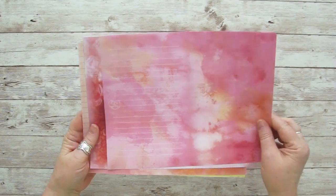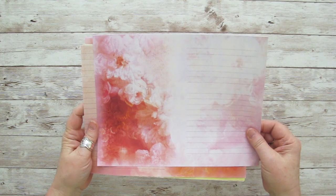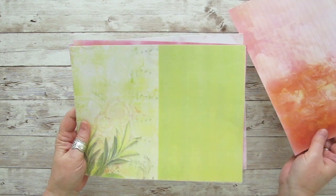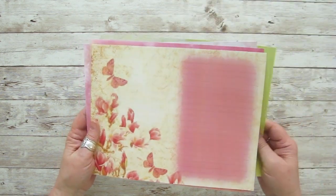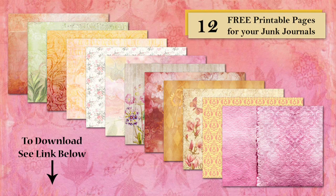When making junk journals and creative journals, you sometimes want to have a lined page where you can write notes or journal your thoughts. In this video, I'll be showing you how to add backgrounds and lines to your printable junk journal pages using Photoshop. I'm using a set of free printable journal pages available for download in my free printables library, so you can download and follow along. However, you can use any type of journal page in digital format such as JPEG files or even PDF files.